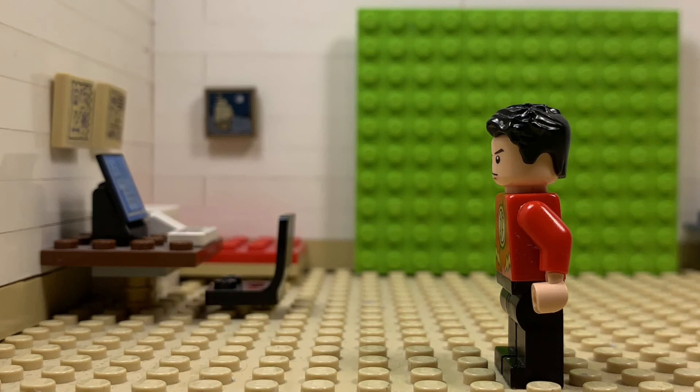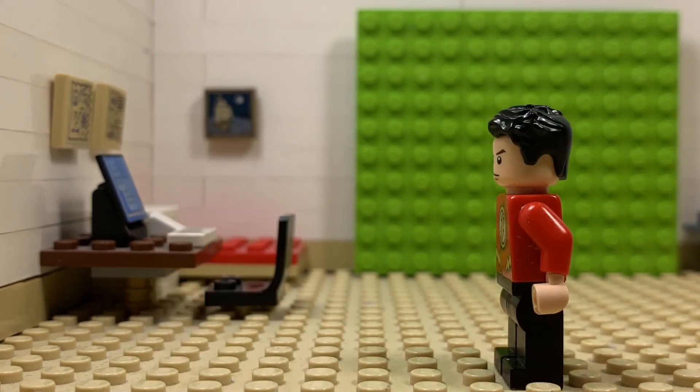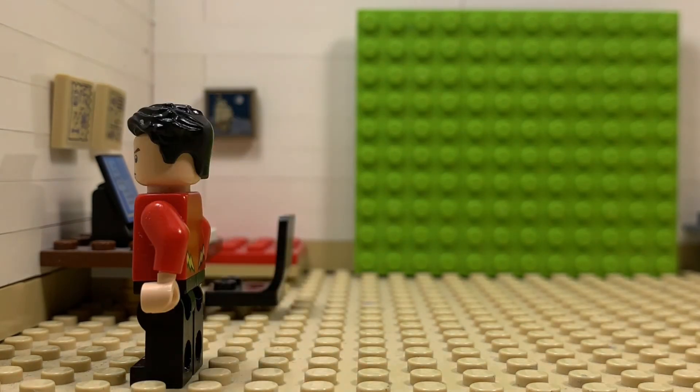Here are two bonus walk cycles that I used to use — this one at 10 frames per second, and this one at 12 frames per second. I hope this helped. Thank you for watching and I'll see you in the next one.